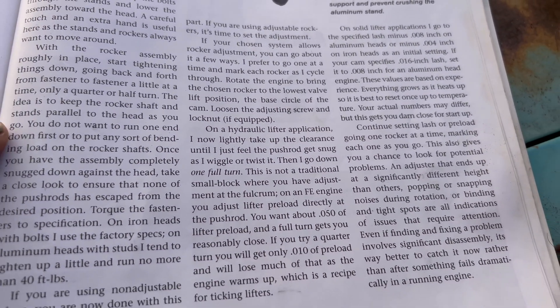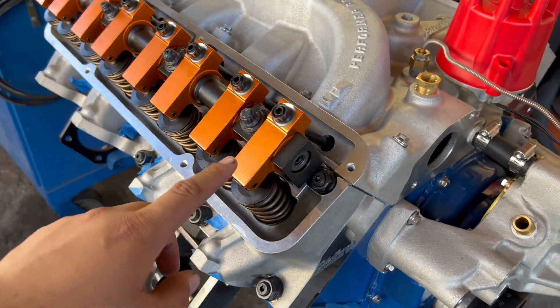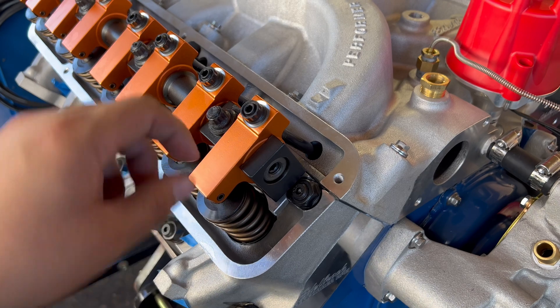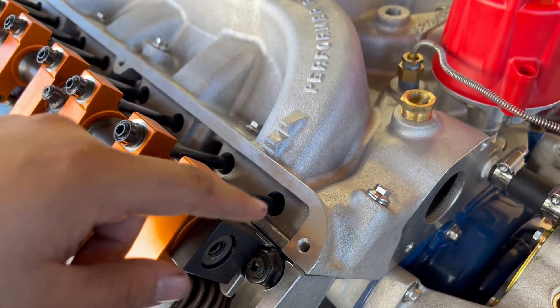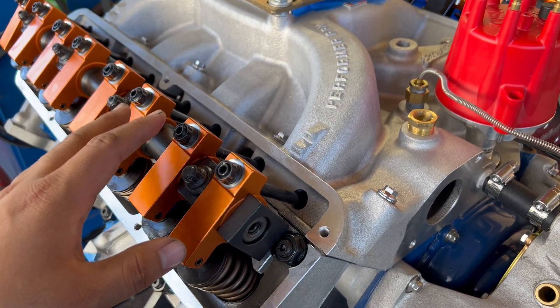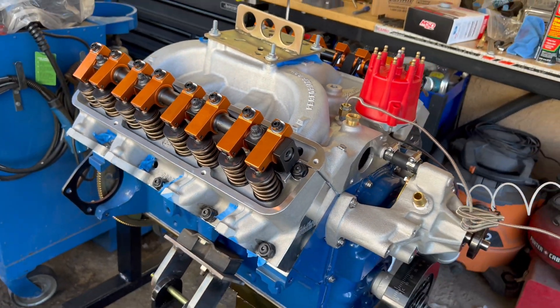We're going to go through every one of these rockers, turn the engine over, and see when it's at the lowest point. Then make sure it's snug — you can turn it — and do one full turn. That will set the preload as close to 0.050 as we can. Let's get this thing adjusted and that's going to be it.